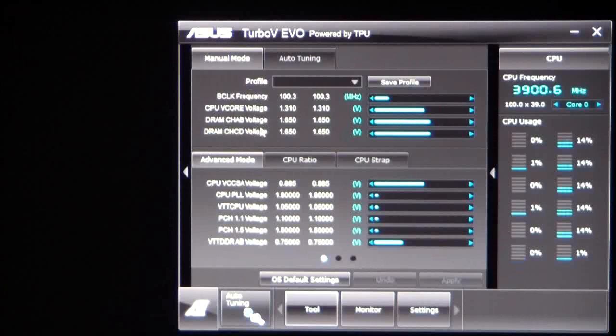You can see base clock, V-core, DRAM channel AB, CD, CPU VCCSA voltage, all the way down to the VTT DDR AB voltage. These settings can be changed manually just by scrolling over them and moving them. So if you would like to do some performance tuning via AI Suite, you should have no problem doing that.